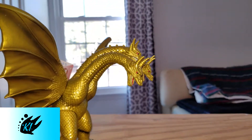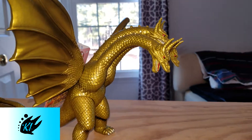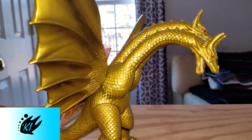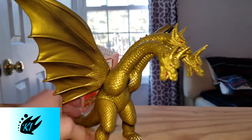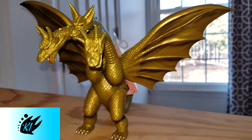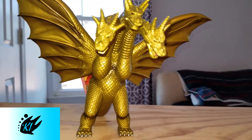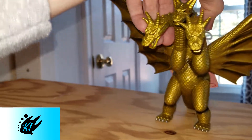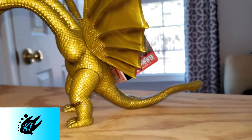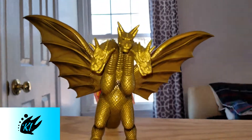Price-wise, the 2005 repaint version isn't widely available but you can find it. I've seen them on Amazon for around $60 to $70. On eBay you can get lucky and find them for around $50, maybe even high forties. In terms of rarity, he's not all that rare. The original 1998 painted sculpt would be harder to find, but with this repaint — since Bandai repaints them to make more profit — you can definitely find him for a much cheaper price.